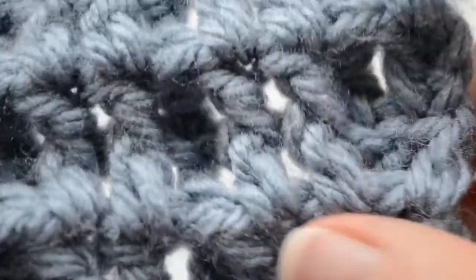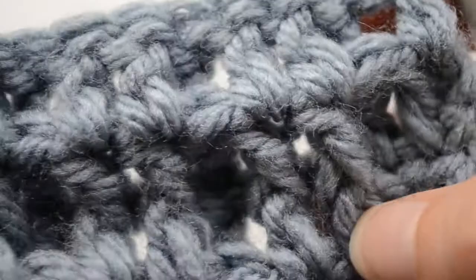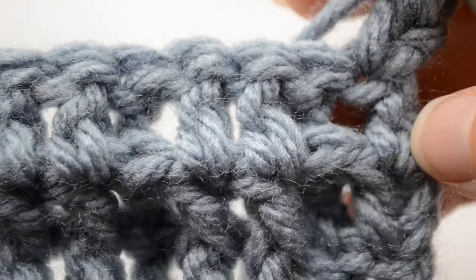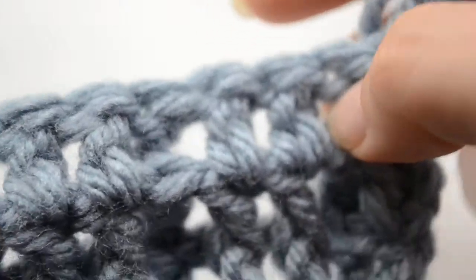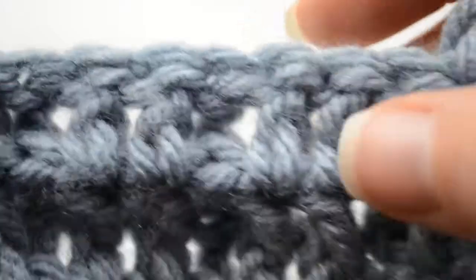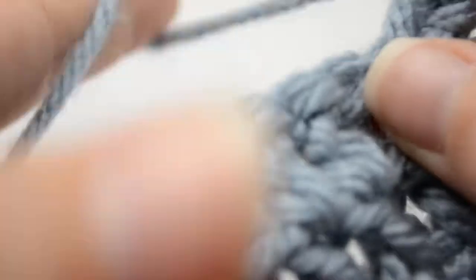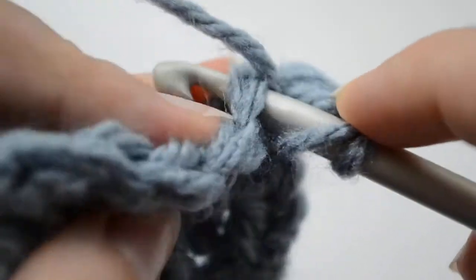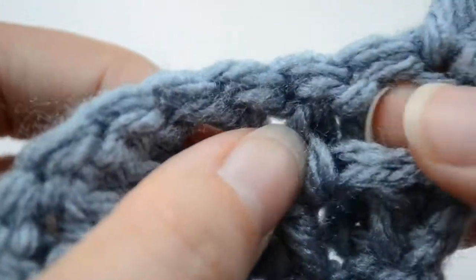So what we have now — I think you remember from the previous row — we have one post that looks behind, two that look in front, and so on. We're going to keep this pattern, but we're not working back posts; we're working normal double crochets in these stitches.